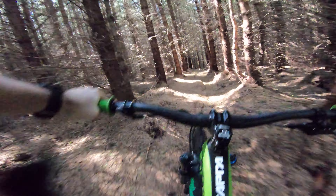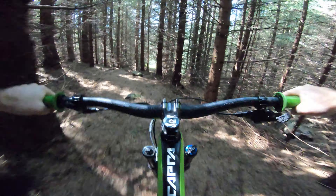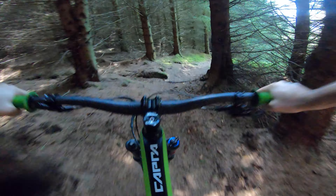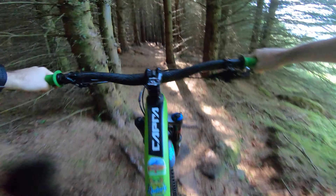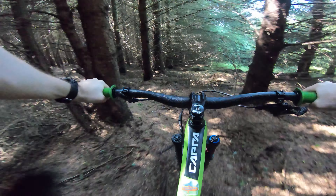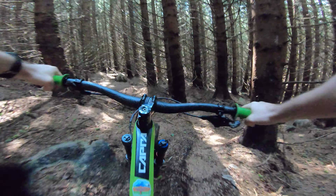It's been a while since I've done this trail. It's a scorcher today in Aberdeen, 25 degrees. But it's pretty cool here still in the woods. There are a few puddles on the climb, but I think it'll be a pretty dry descent.